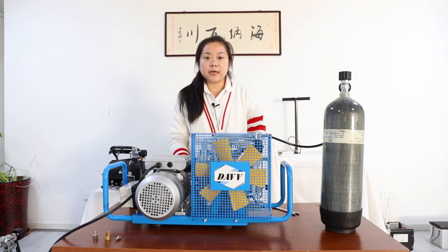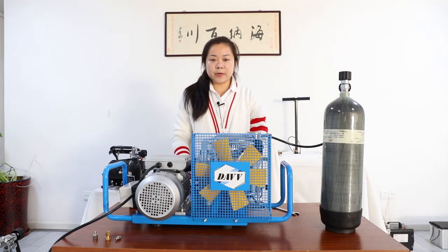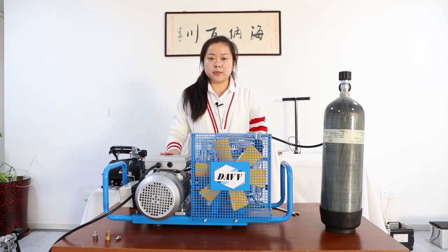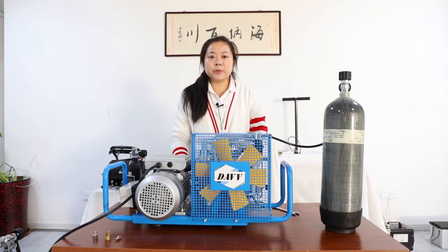Previously, I showed you some little high-pressure compressors. Compared to this, this is a big monster. It's a typical scuba tank-filling compressor.